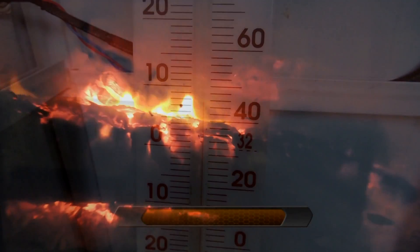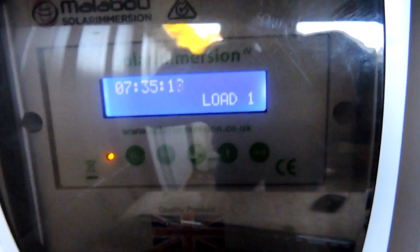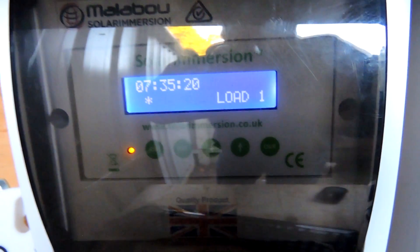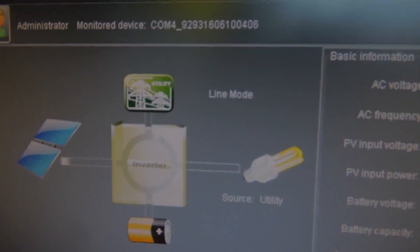It's a little bit cool out here and a little bit warm inside the house — we haven't got enough energy excess to heat the water. We are currently using two and a half thousand watts and we are in line mode.